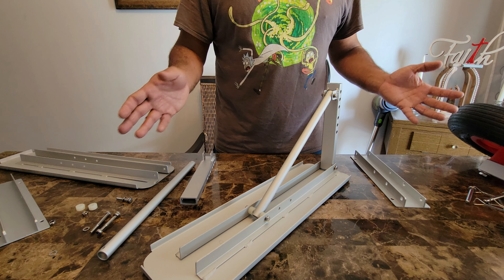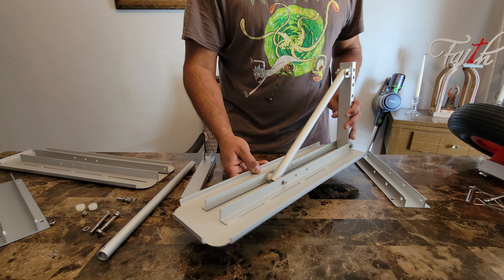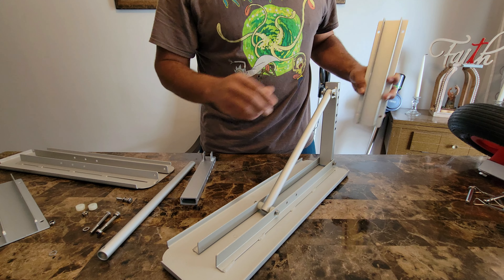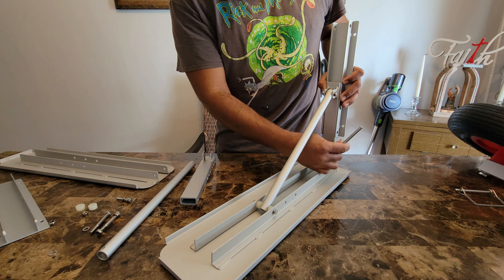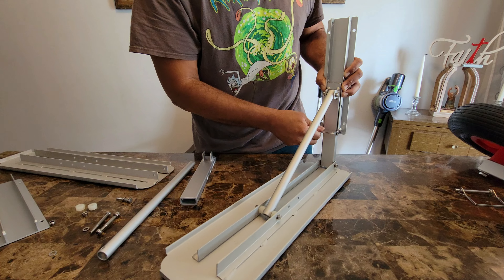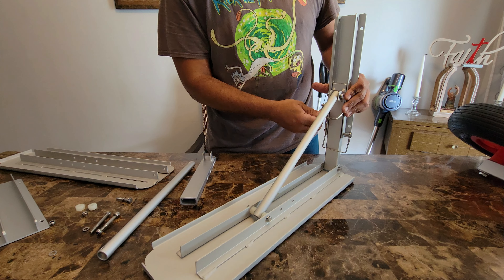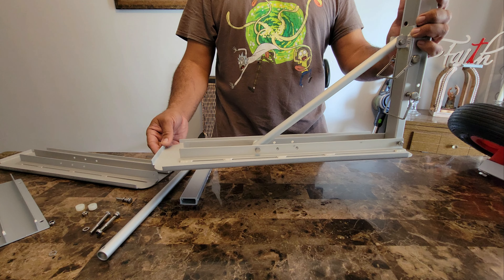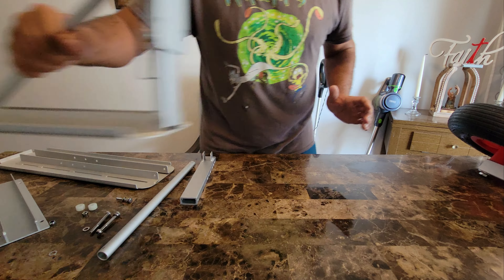Ideally, once you install the tabs, or if you plan to purchase these, this is your end result. Imagine this is the bracket that's already installed on the transom of the boat. You put in the clips — here's one, here's the other — and ideally this is how you want it, with the 90-degree angle. It actually reaches the water itself.